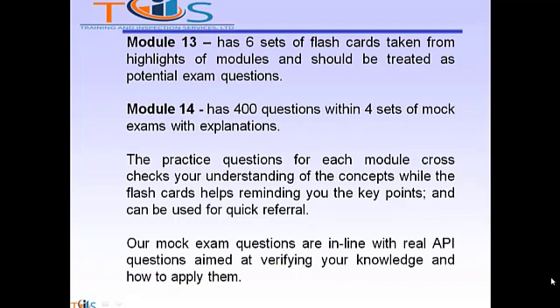Module 13 has six sets of flashcards taken from highlights of modules and should be treated as potential exam questions. Module 14 has 400 questions between four sets of mock exams with explanations.